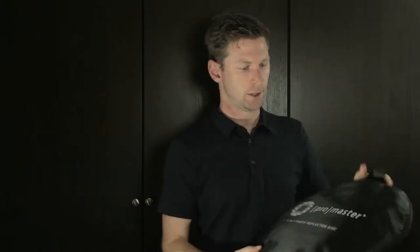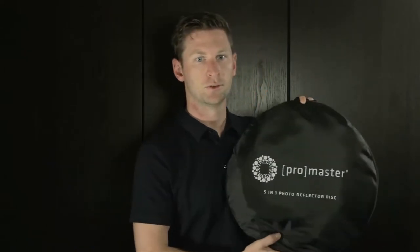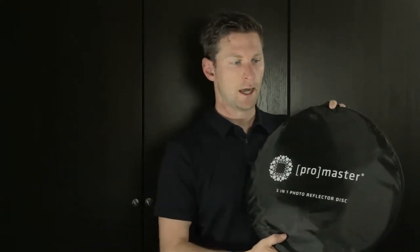Hey guys, this is going to be a quick overview of this new reflector that I just picked up. It's actually the 5-in-1 photo reflector from Promaster, and it's a great thing to have. I was looking to expand some of my photo gear and I needed a reflector. I was going to just go for the silver and white reflector, but then I saw this one, which was only about $10 more at $60.